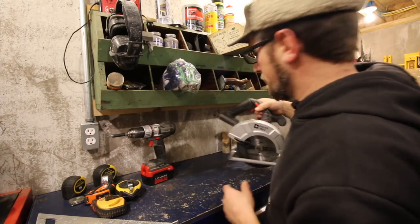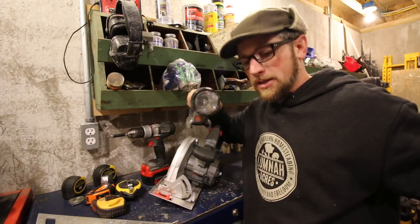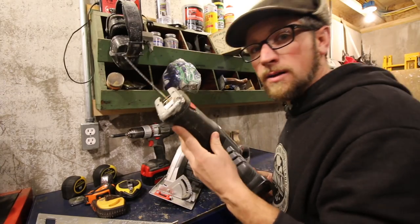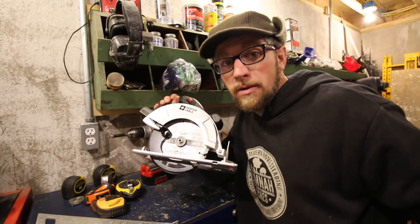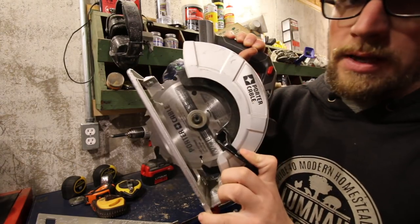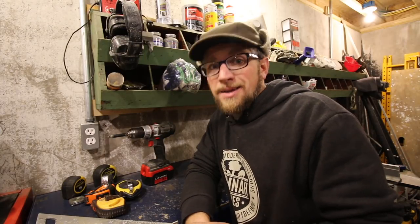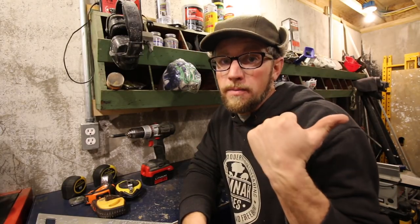I bought a combo set — it came with a skill saw, a flashlight, and a sawzall. The sawzall's been used the most; the skill saw's about brand new. The problem I've had with the Porta-Cable ones is the batteries aren't strong enough to run the equipment. The new batteries will run the equipment better, but they don't last. You can probably get three or four cuts out of them. So I'm not going to recommend Porta-Cable, but I'm definitely recommending a good battery-operated combo set.